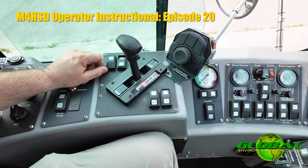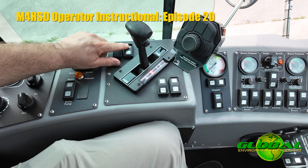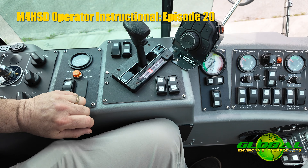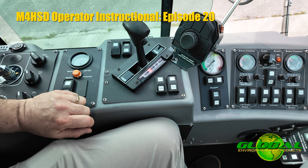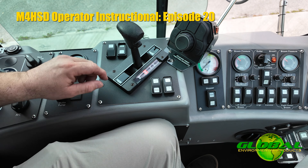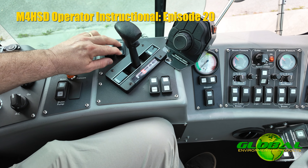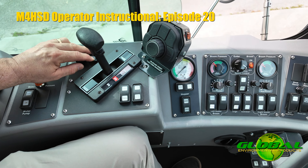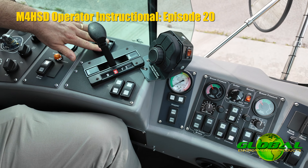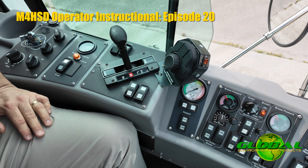Just in front of that is a high and low axle switch. When you're doing typical sweeping or traveling on the highway you're going to have it in high axle range. If you have to climb hills or steep inclines, especially under load, you can switch it into low axle, which gives you more torque and the ability to climb those steep hills. It's imperative that you remember to have the machine in park when you go to switch between low and high axle.